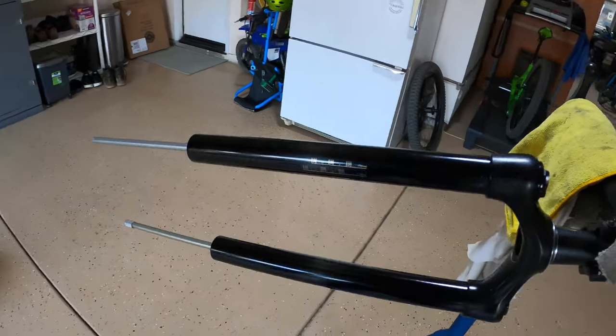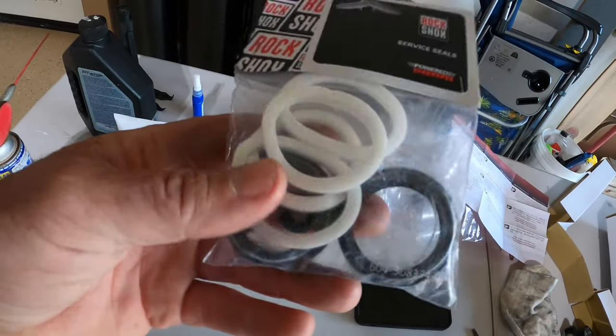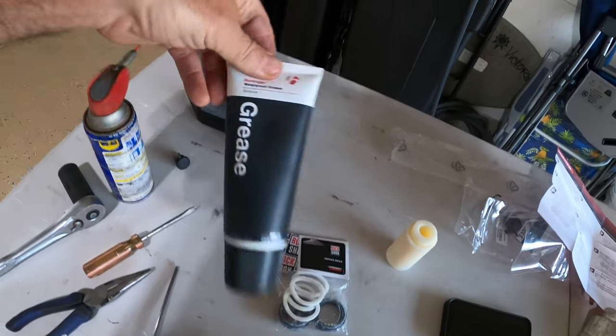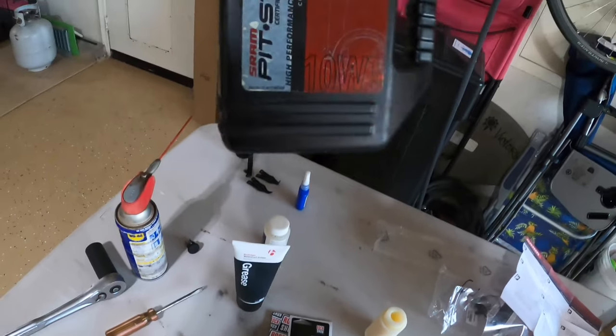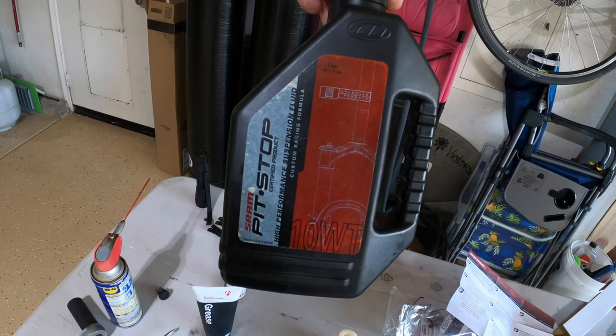I got new wiper seals, new foam rings, got my assembly grease, and I got my suspension fluid — 10 mils on each side.